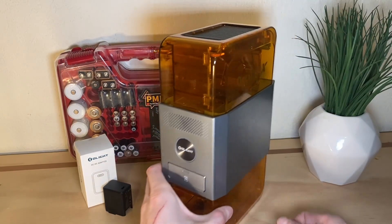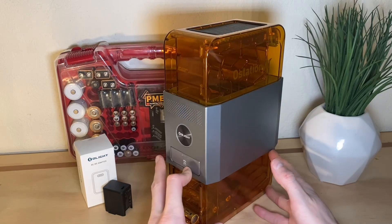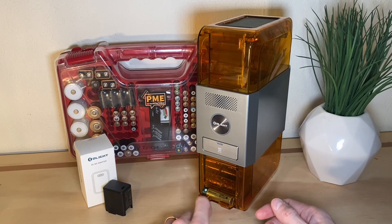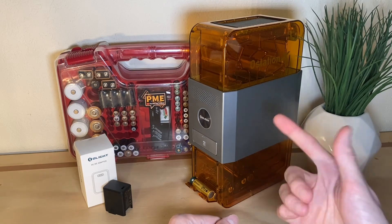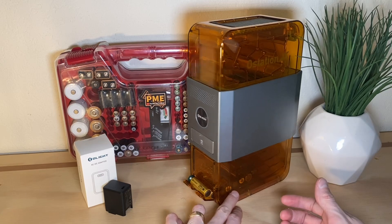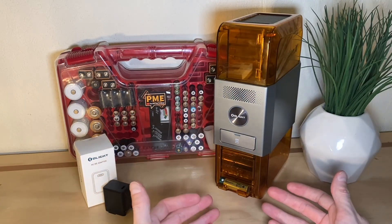Charging time with the Ostation X — it can analyze and charge four batteries at once, with a standard charge time of 3.8 hours for nickel metal hydride cells. You can enable fast charging using Olight's app, which brings the charge time down to about two and a half hours.